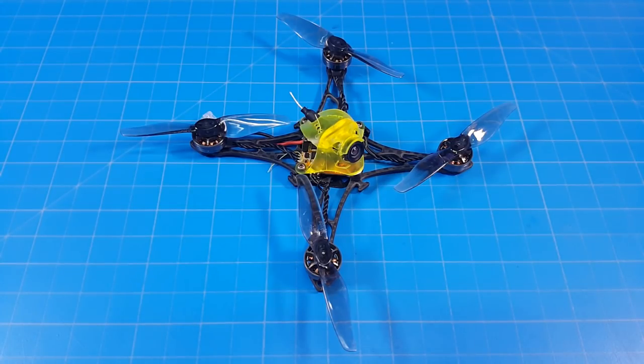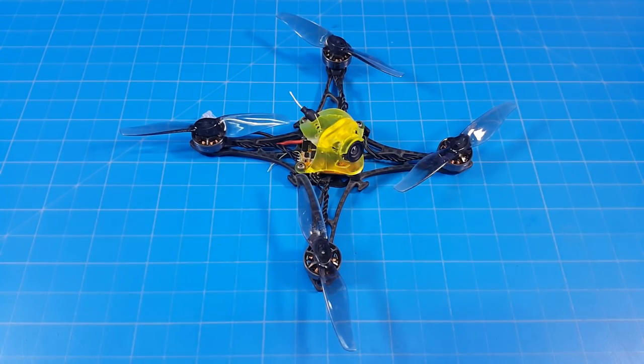Hello everyone, today we're taking a look at the Newbie Drone Savage B. This comes as a kit that you have to assemble. I could have sworn I saw on their site somewhere where you could add assembly, but I could be wrong on that.